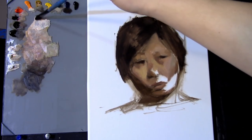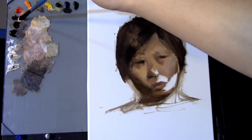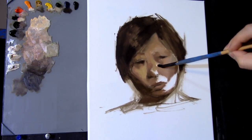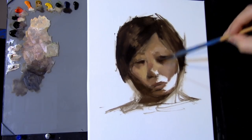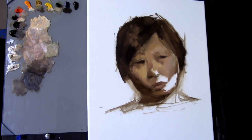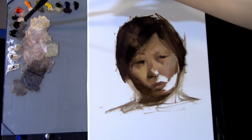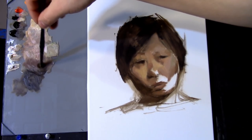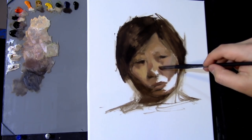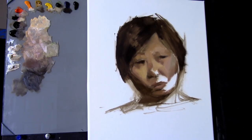Using the white surface actually helps me see my darks very clearly, though that can also be a challenge — a lot of people don't like working on white. But I like to change things around once in a while, and I feel it helps me personally in my development as a painter to work on different tones, to start paintings in different ways, and to not always do everything the same.